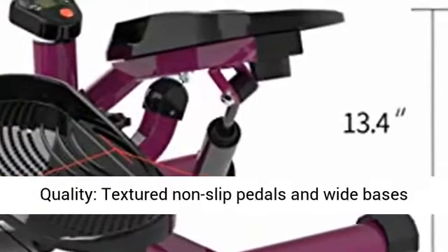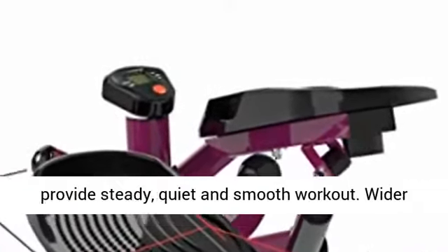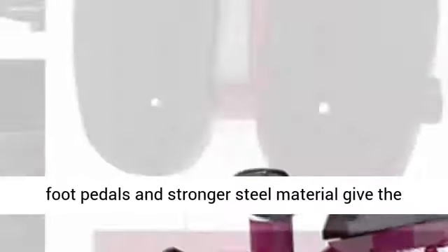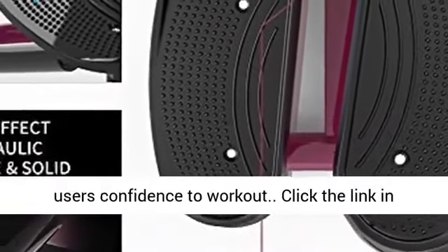Premium design and quality: textured non-slip pedals and wide bases provide a steady, quiet, and smooth workout. Wider foot pedals and stronger steel material give users confidence to workout.